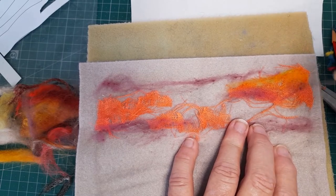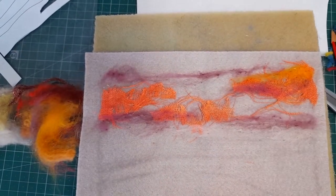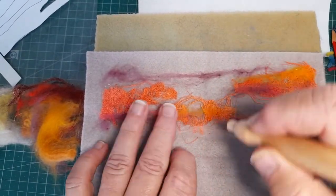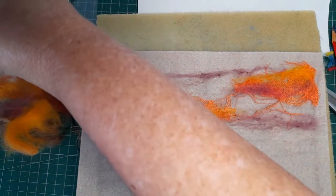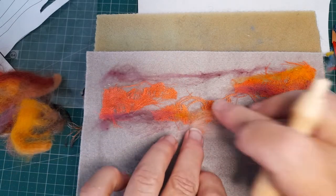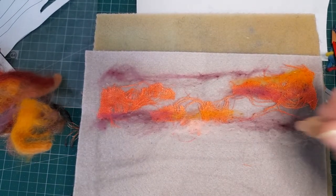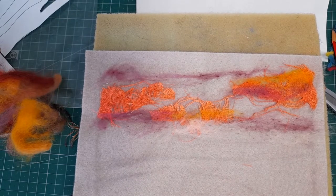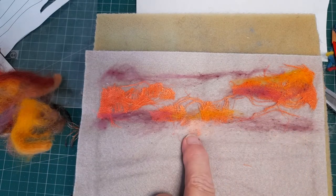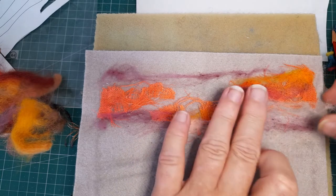I haven't totally committed to anything yet because I'm still making it up, so I'm just taking the tiniest little slivers. I could easily add something over the top of those and blend them in even better. If you put too much on, just pull it off. Now I've got a cloud — I want a cloud coming in like this, so I need some darker color there.